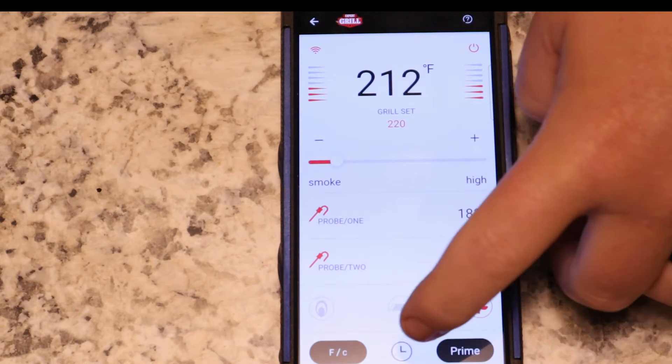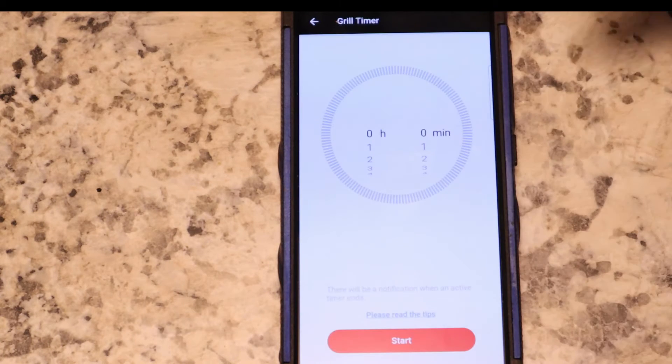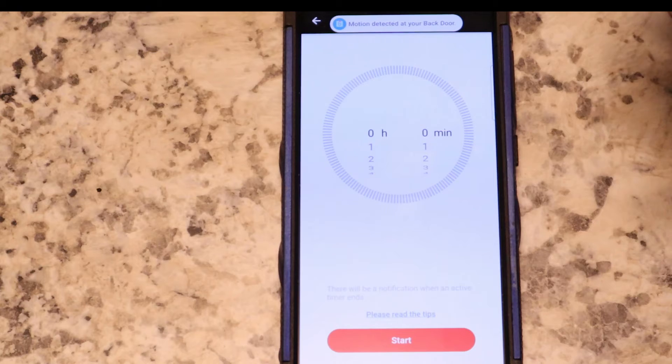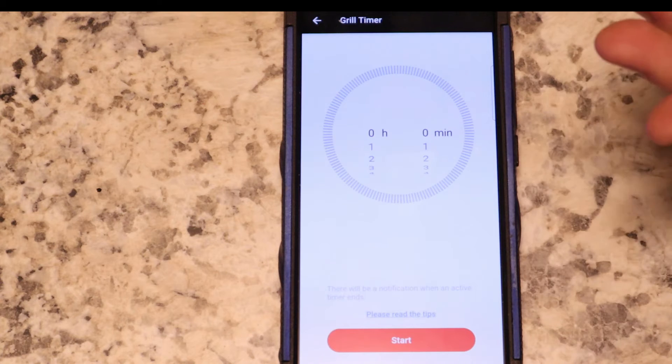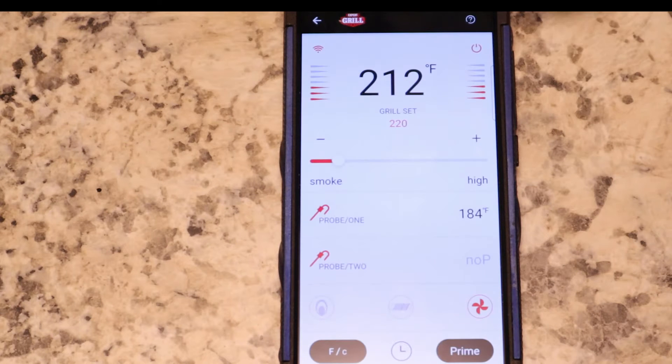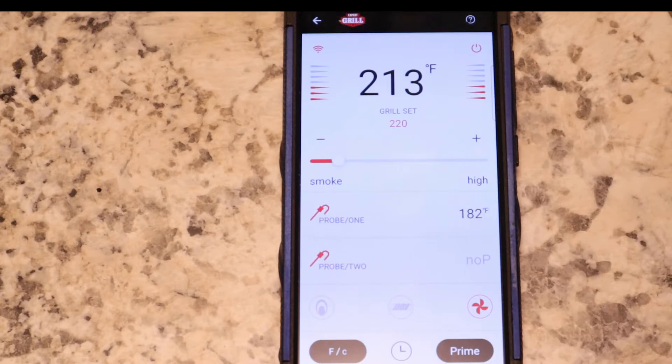Down here you have a timer. I don't know if you guys can see that little clock right there — that's a timer. You can click that, you can set a time for it to go off, for it to turn off. You set that timer and it will turn off after so many hours and minutes. You have your prime right here — you just hit your prime button and it does the same thing as it does on the grill.